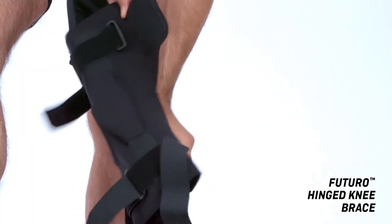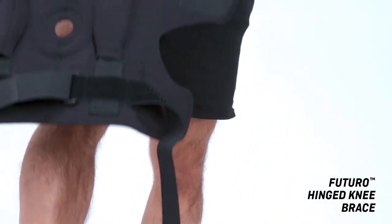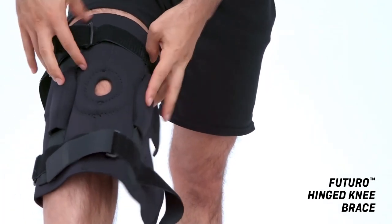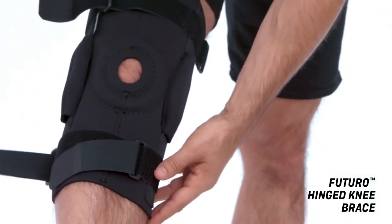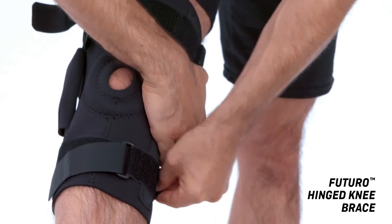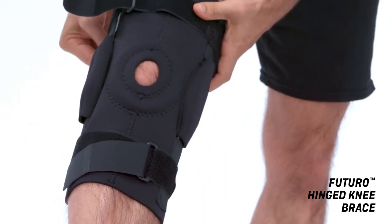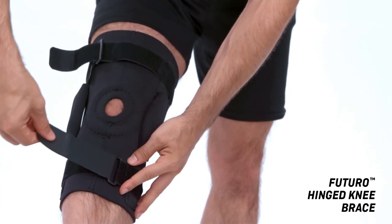Place the widest edge of the brace along the thigh while positioning the patella ring over the kneecap. Secure the bottom closure of the brace below the back of the knee, then secure the top closure. Loop back cinch straps through buckles and tighten.